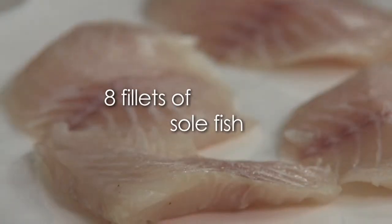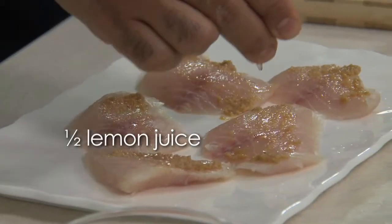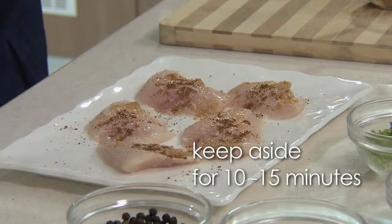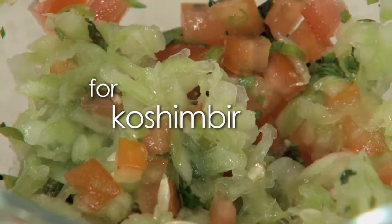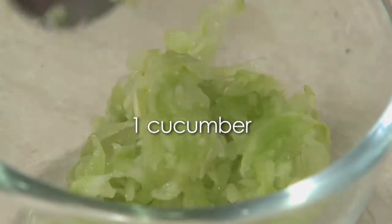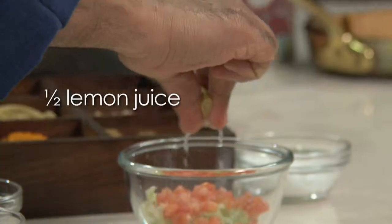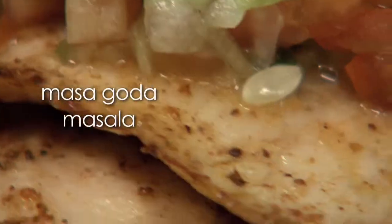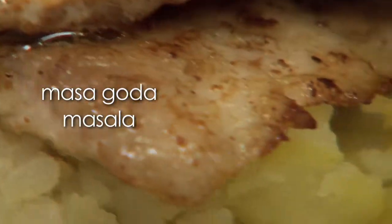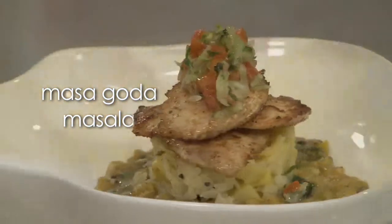It is done, and it is done so nicely. I put it in the top and it comes. I put it in the bowl and it will be added. This is a dish fit for a Peshwar and also the modern Pune Kals.